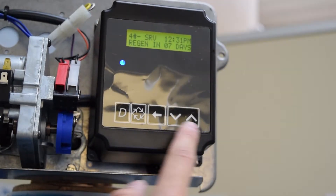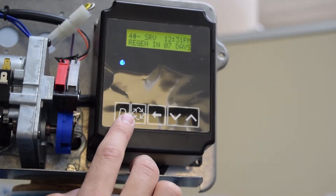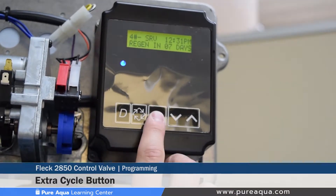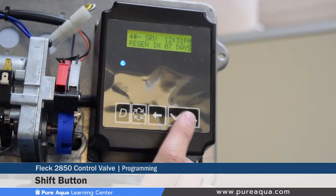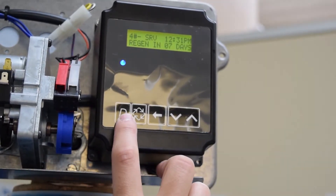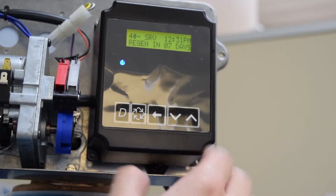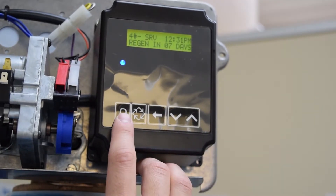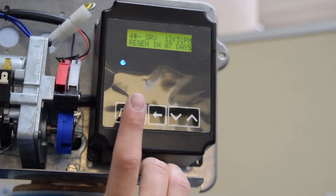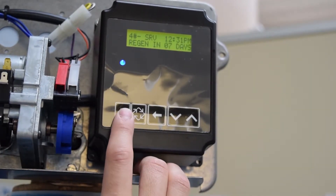There are five buttons starting from the left side: we have the diagnostic button, the extra cycle button, the shift button, and down and up arrows. The diagnostic button allows the operator to view flow rates and totalizing of capacities and hours between the last regenerations.